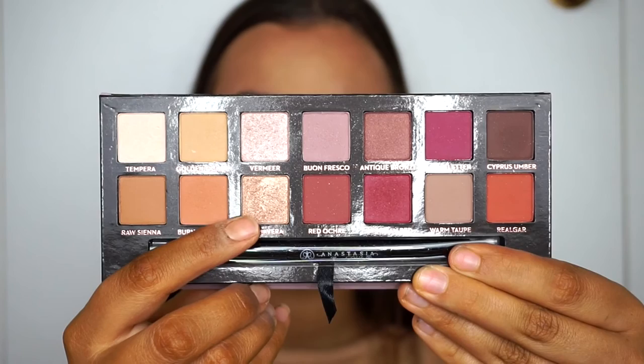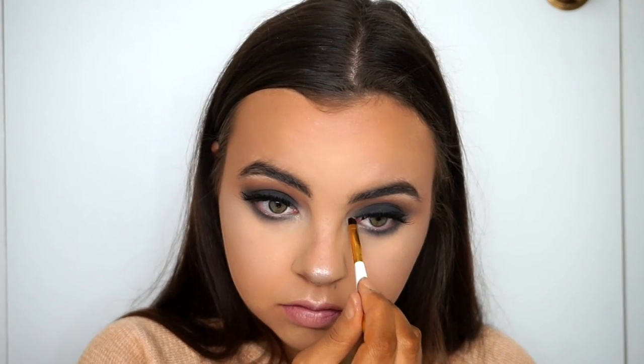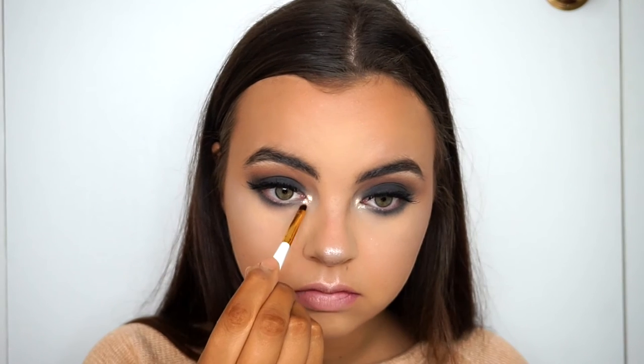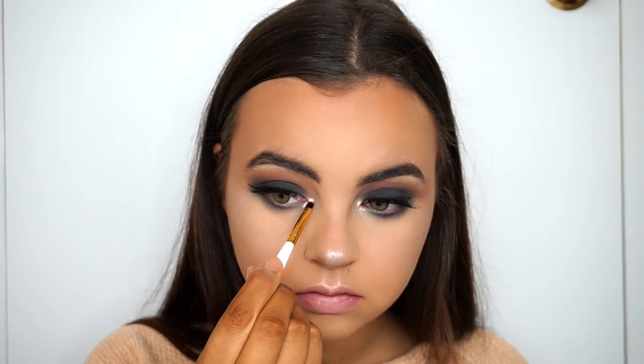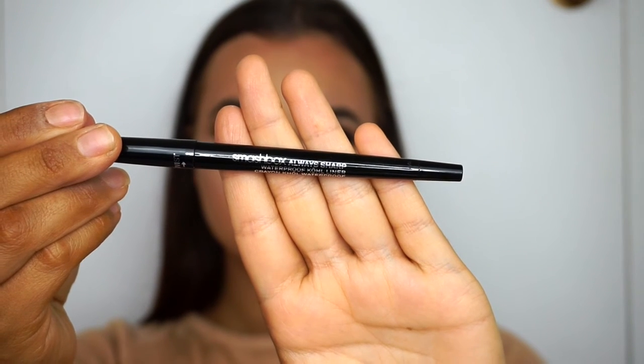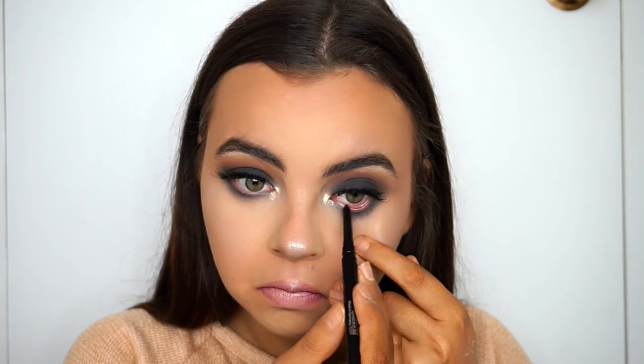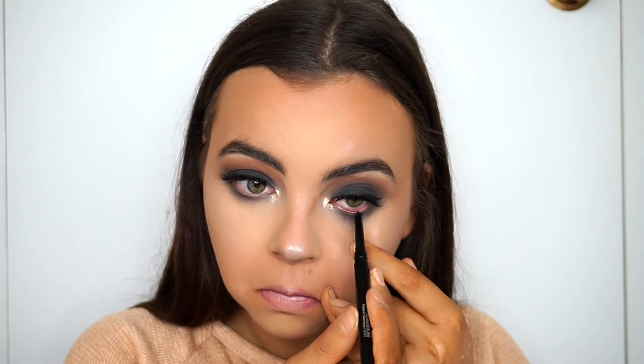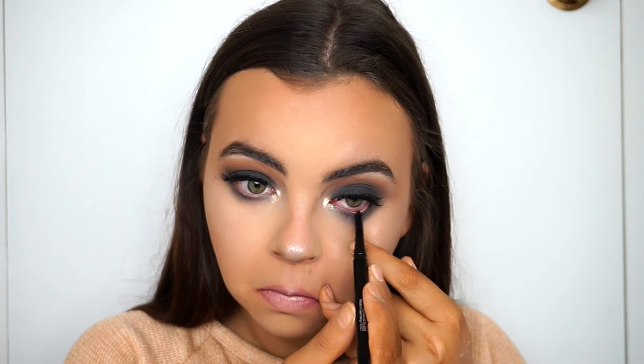Picking up the shade Primavera from the Modern Renaissance palette, I'm spraying a shader brush — actually I think it's a lip brush — to highlight my inner corner. Then I'm taking the Smashbox black liner again and running that on my lower rim just to make sure it's all smoked out and my eyes are looking black and beautiful.